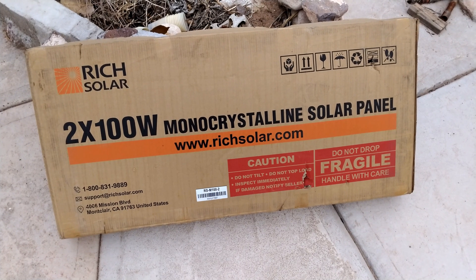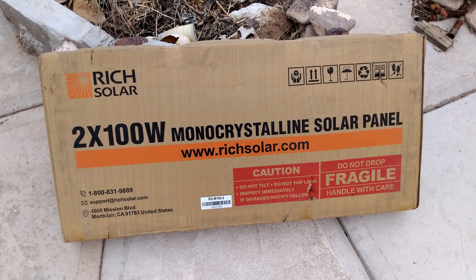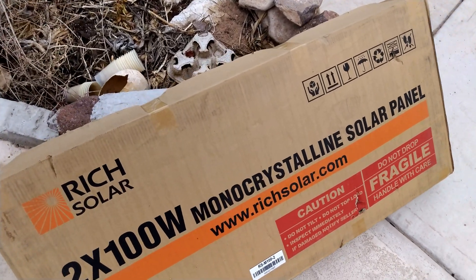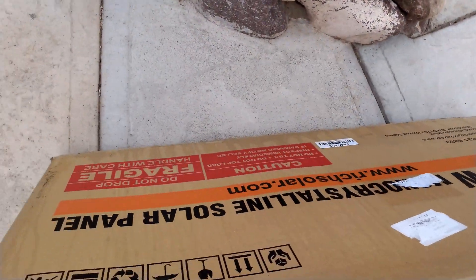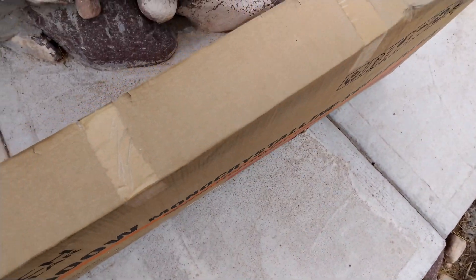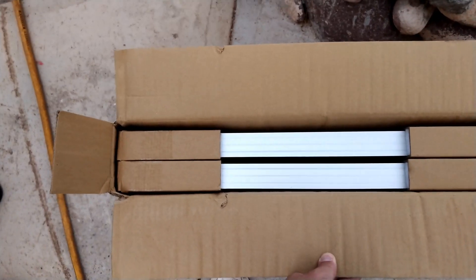I bought four panels, so that means it's two two-panel boxes. The box looks like this from the outside. This is about how wide it is — there's kind of the back. It's upside down, but yeah, so there it is and we'll open this up now.